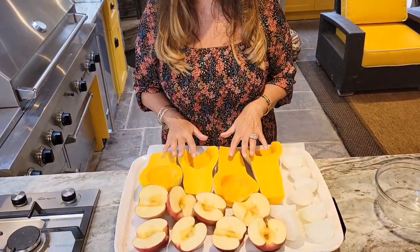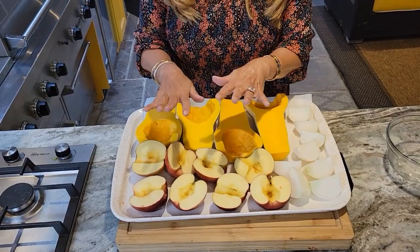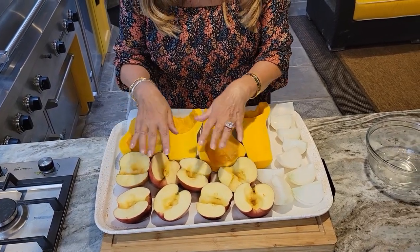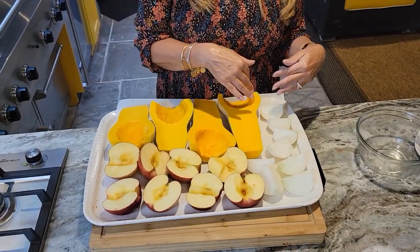Here I have two butternut squash sliced in half and cleaned. I have four apples — I love apples in my butternut squash. They've been cored and cleaned, and I have here two sweet onions.